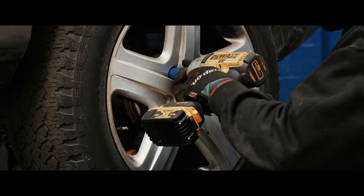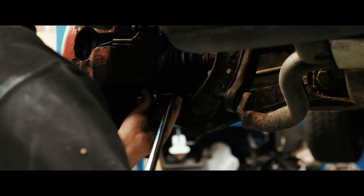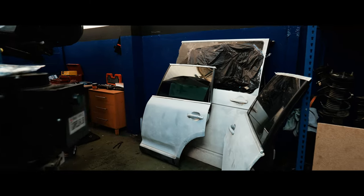We've done the suspension — we completely took everything off. We took off the shocks, the springs, the arms. We removed the subframe and we removed all the doors.